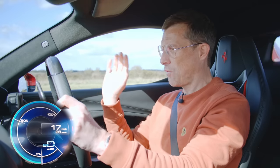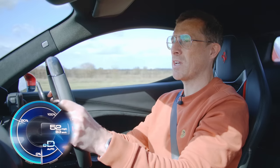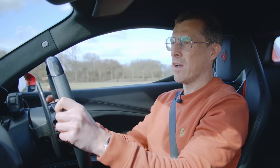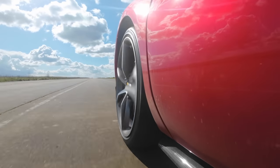In electric-only mode, flooring the throttle doesn't kick the engine in — it's purely electric. 0 to 60 was 9.49 seconds. It only runs up to 4th gear in electric-only mode. The quarter mile was 17.37 seconds — it's all right, like an old-ish hot hatch.